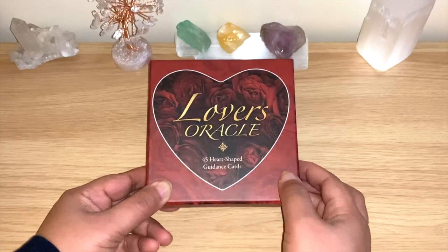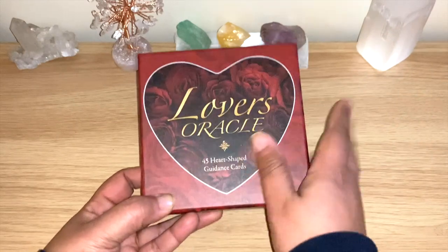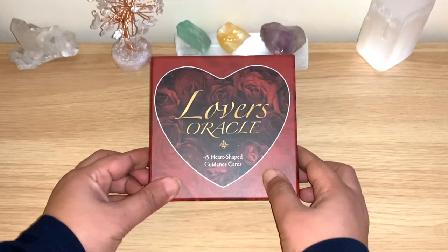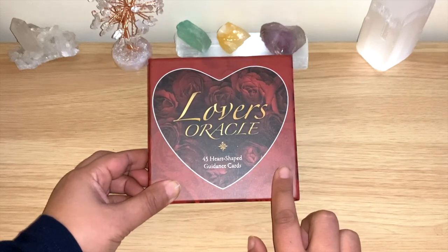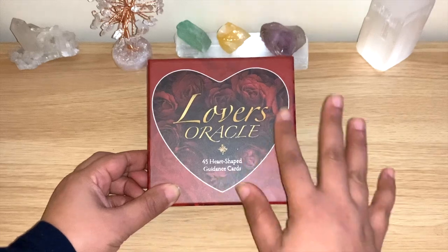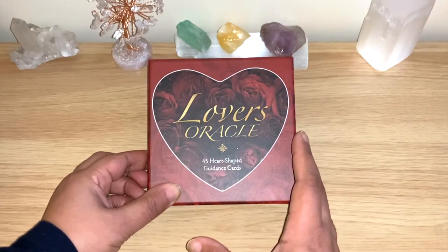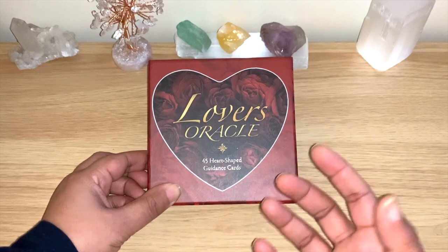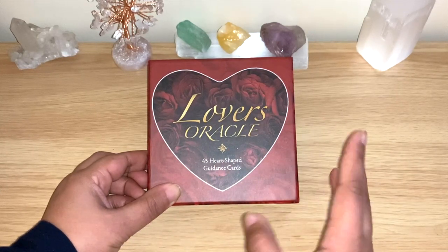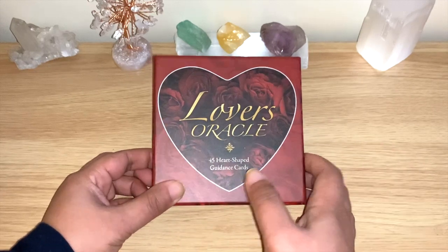So 45 cards, all in the heart shape, and you can see it comes in this beautiful matte box. This is the new 2020 edition, and there is a change — because from videos I saw prior to 2019, the box was still shiny. Now it's different: the size of the cards is different, the cards are all matte now, the box is matte, the cards are bigger, and before they were smaller and shiny.